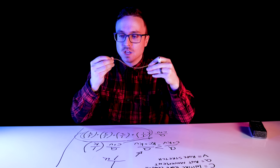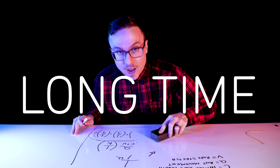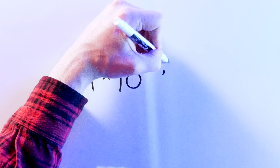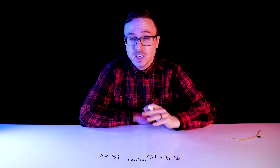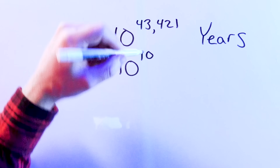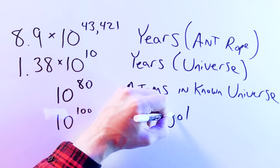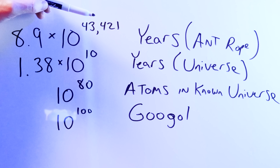But it'll take a long, long time since a smaller and smaller portion is covered every step of the way. In our example of an ant traveling 1 centimeter every second and a rope stretching 1 kilometer longer every second, the ant will reach the end after about 8.9 times 10 raised to the 43,421 years. To put that number in perspective: the known universe is about 13.8 billion years old, which is 1.38 times 10 to the 10; all the known atoms in the observable universe is about 10 raised to the 80; and a googol is still only 10 to the 100. So what does a number with 43,421 zeros actually look like? This.